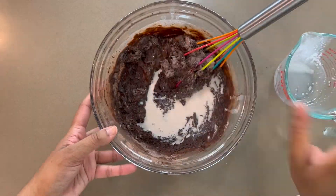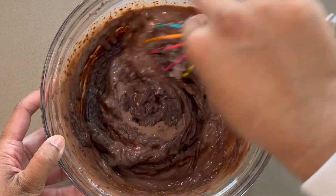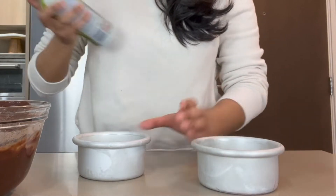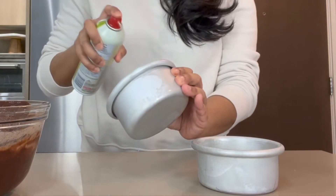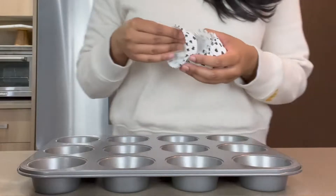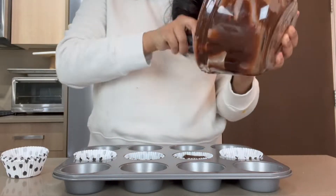Your batter should look smooth. I'm using little 4-inch cake pans here and preparing them with some pan spray to prevent sticking. Pro tip: use an ice cream scoop to help you measure out your batter. All the leftover batter is going to be turned into some cupcakes.